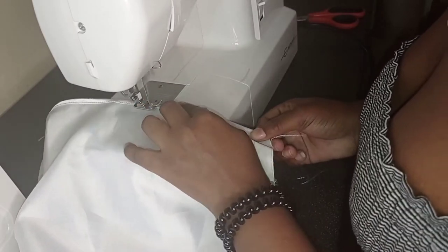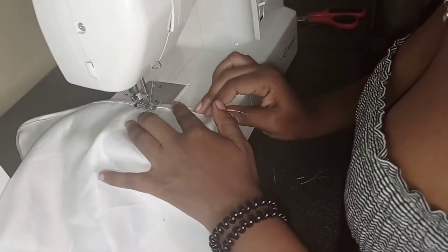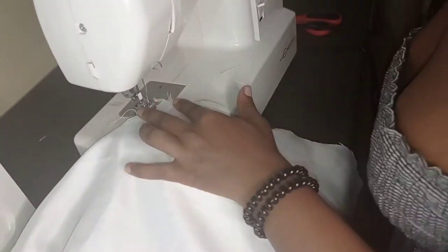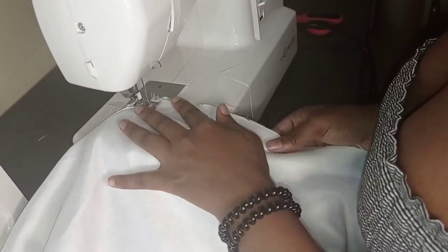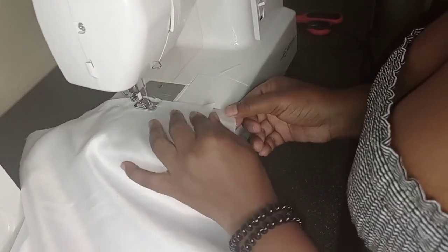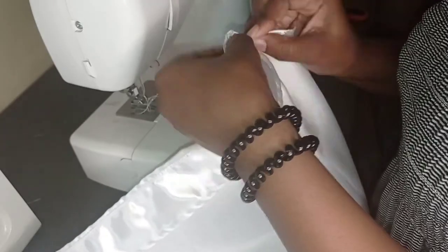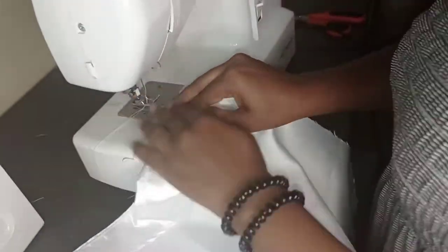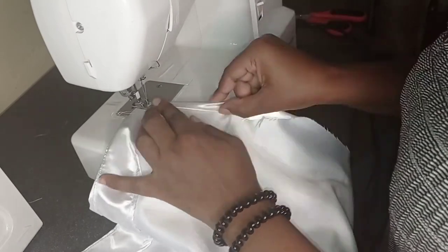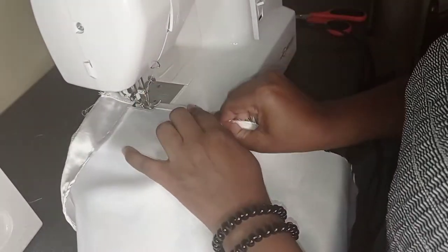This is the part where I realized I may have royally messed up, because as I was sewing the side seam I accidentally combined the front and the back. I tried it on and realized the dress wasn't closing. But as a fashion designer you have to be a problem solver, so I decided that on one side I'm just going to double fold again and sew it down with a straight stitch. After that I decided I was going to do the straps.